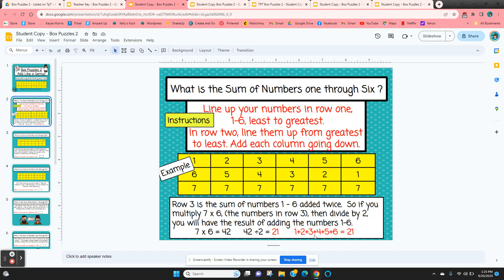So if we add one plus two plus three plus four plus five plus six, we get 21. Students are going to practice this a few times until they get the hang of it.